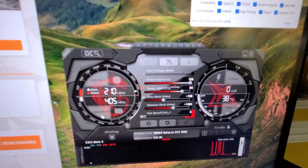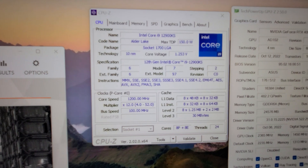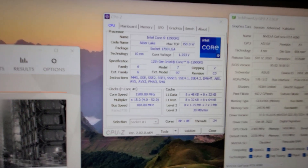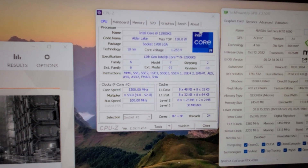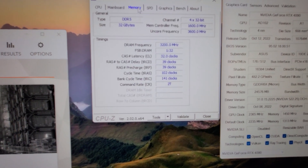I did a 130 megahertz core overclock, power limit raised to 120, and memory an additional 111 megahertz. My i9-12900KS is at a 5.3 gigahertz all-core overclock, and I'm running 32 gigabytes of G.Skill DDR5 memory.